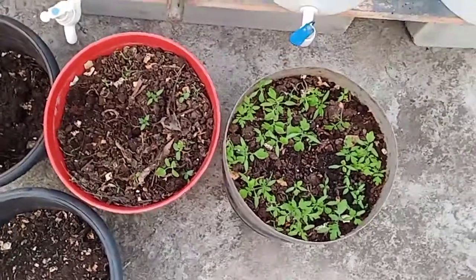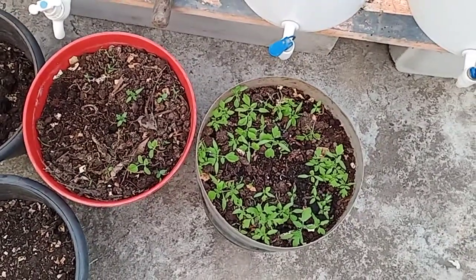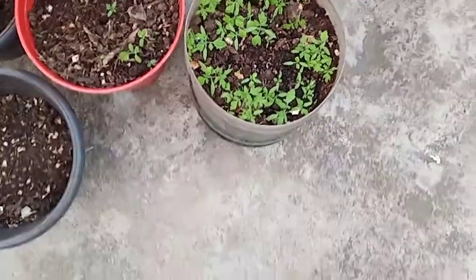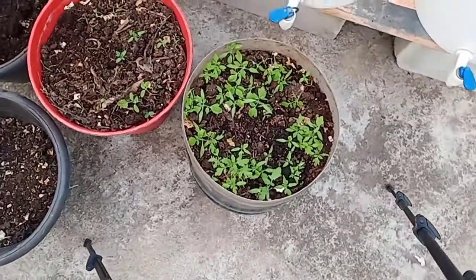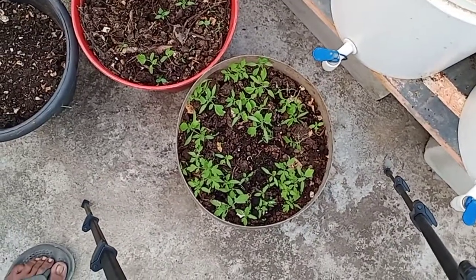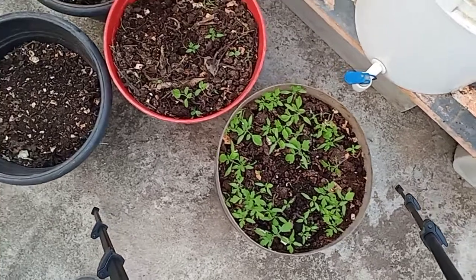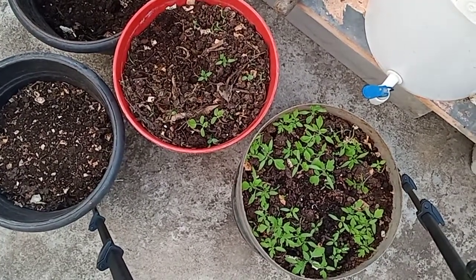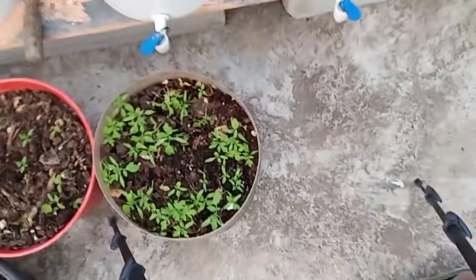You can see there are so many plants coming up in this compost — these are all tomato seedlings, capsicum, and green chilies. Other saplings are there too. I'm just going to show you how fine this powder is.